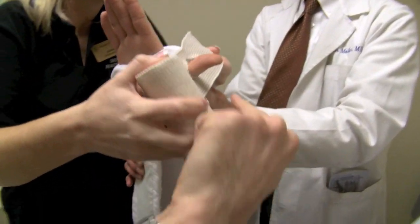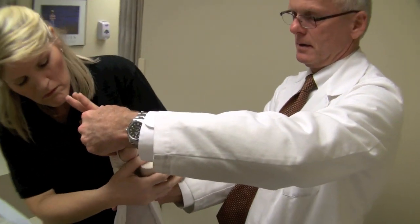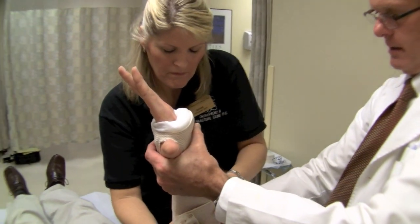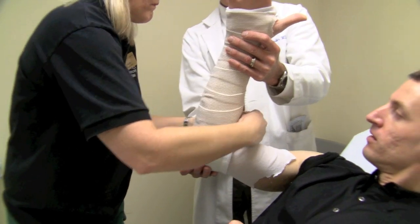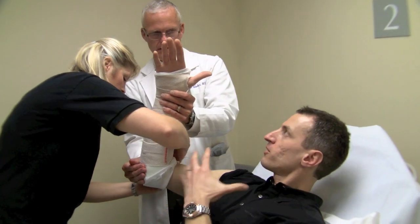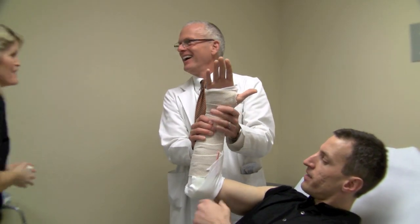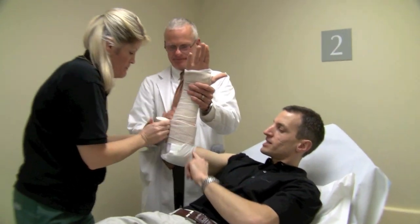Next step: the thumb goes through that hole in the stockinette — that's your anchor point. The wrapping starts up on the hand and works back towards the elbow. I've just gone around the elbow — it's on the dorsal and the volar side. The wrap should be very loose. Before the second wrap goes on, the stockinette is pulled forward so that you have a nice edge at the end.